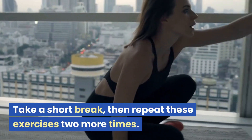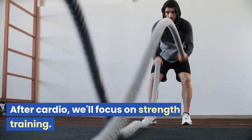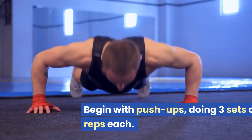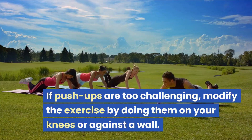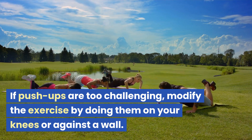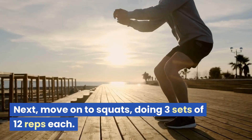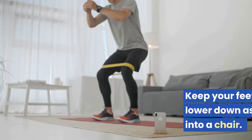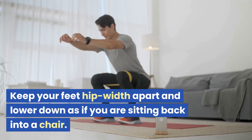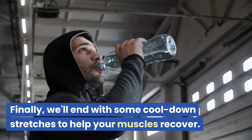Take a short break, then repeat these cardio exercises two more times. After cardio we'll focus on strength training. Begin with push-ups, doing three sets of 10 reps each. If push-ups are too challenging, modify by doing them on your knees or against a wall. Next move on to squats, doing three sets of 12 reps each, keeping your feet hip-width apart and lowering down as if sitting back into a chair.